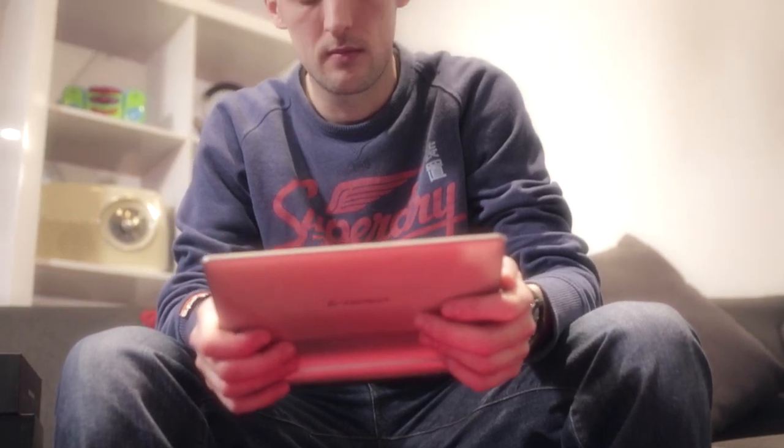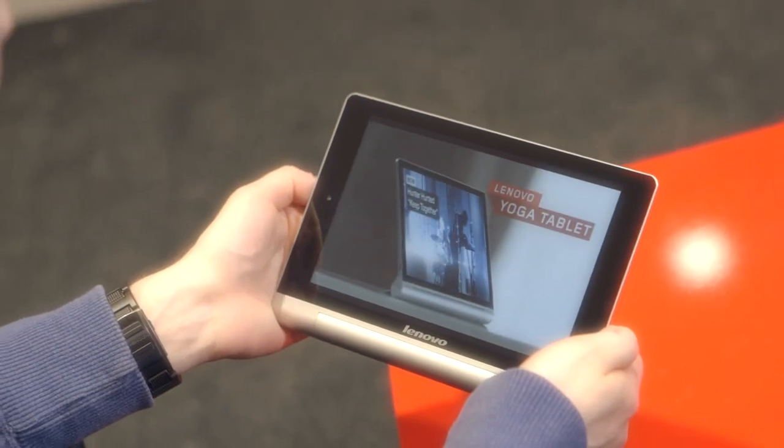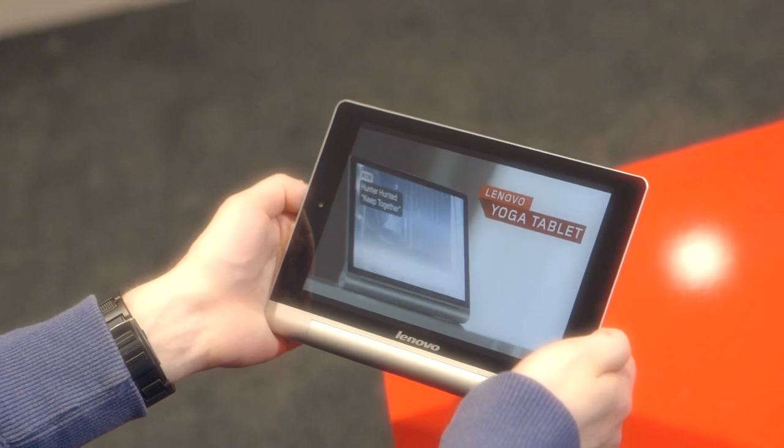I also found it to sound quite good. The screen on the tablet was higher resolution by the looks of it — HD, with vivid colours, good contrast. It was bright as well.